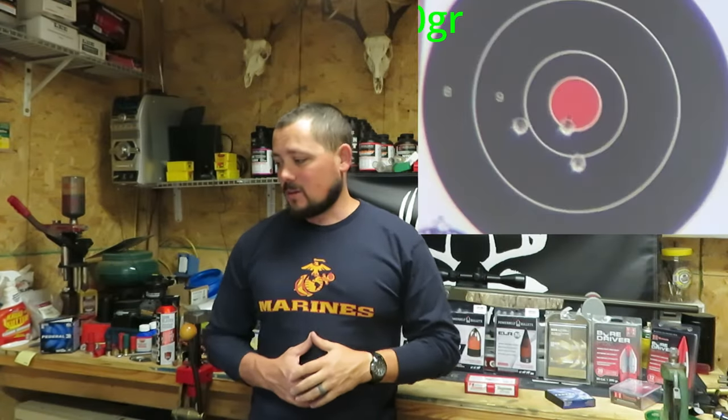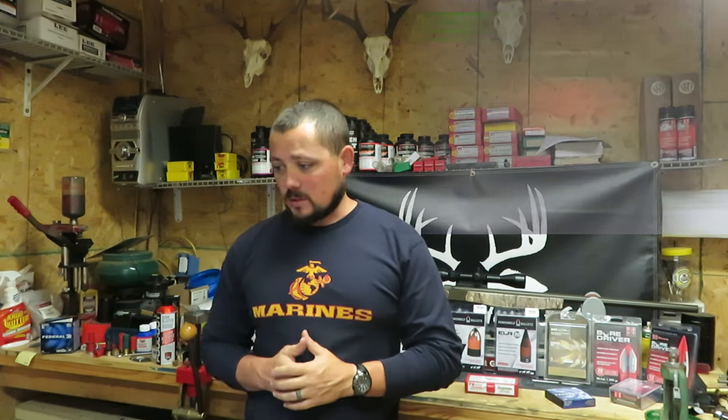330 grain ELRs coming in at 2 and 5/8ths of an inch. So far our leader is the 250 grain Aero Lights. Again, not an awesome showing for the Triple 7s thus far. Let's see if we can change it up — Federals haven't really been doing that well, but hey, we never know.